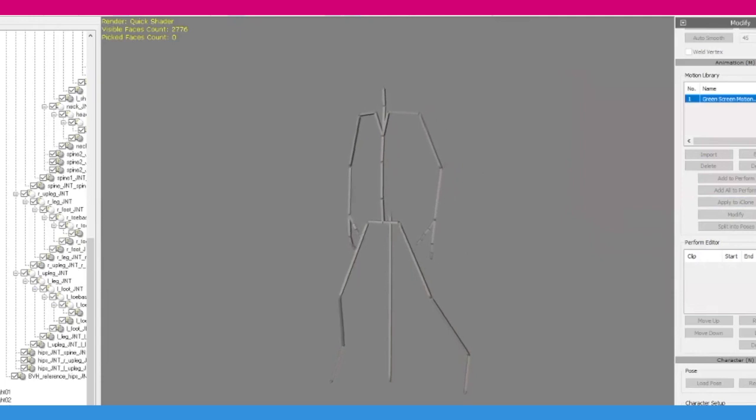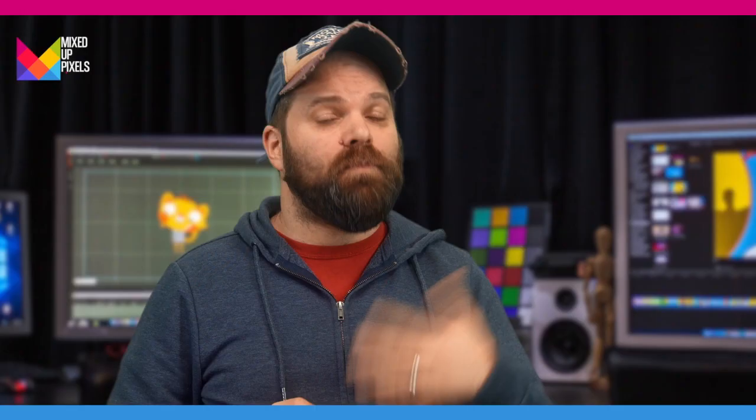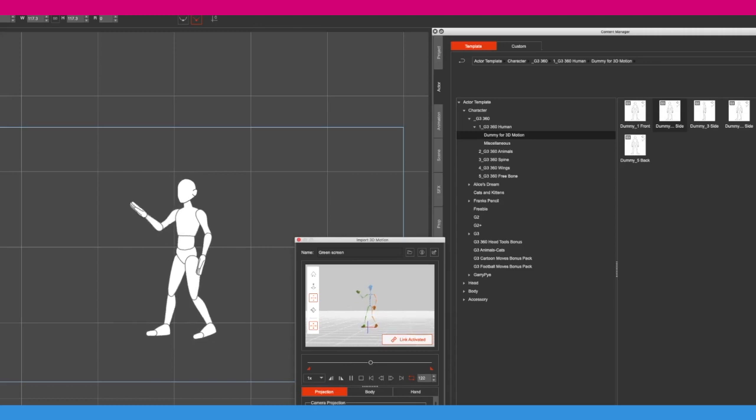Then you do a little bit of retargeting the bones — not much actually, it's quite straightforward. And then you export it to iClone, then you export the motion from that and put it inside Cartoon Animator. And it does a really good job, especially for free.